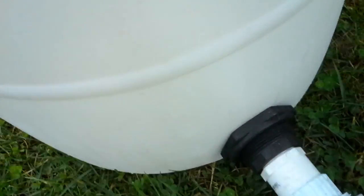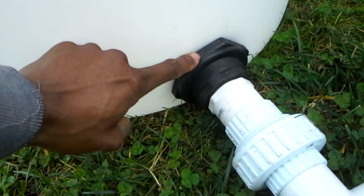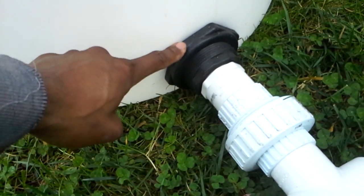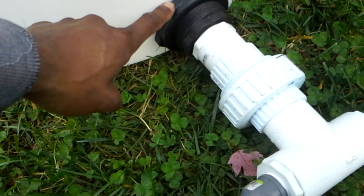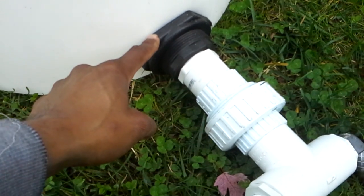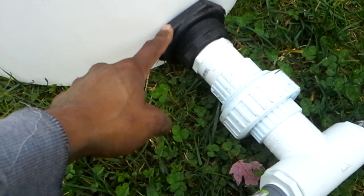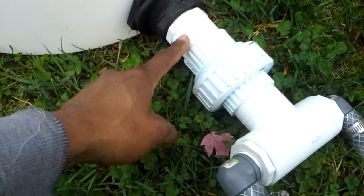I bored a hole at the bottom here with the recommended size based on the banjo fitting. You can get that from Grainger or Daltmeyer. This one is an inch and a half — it will tell you what size hole to drill. You need a hole saw socket to drill that.